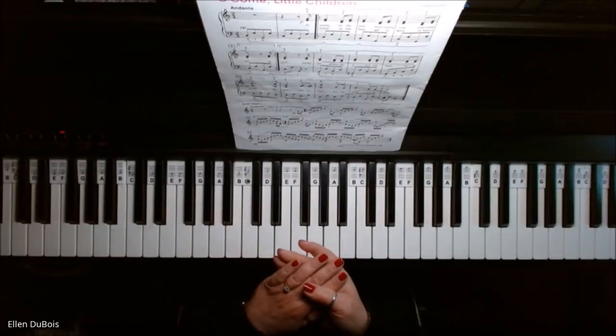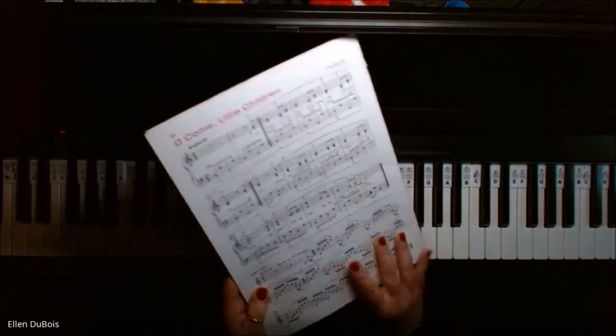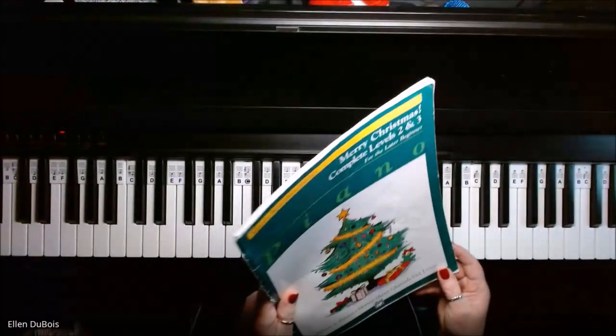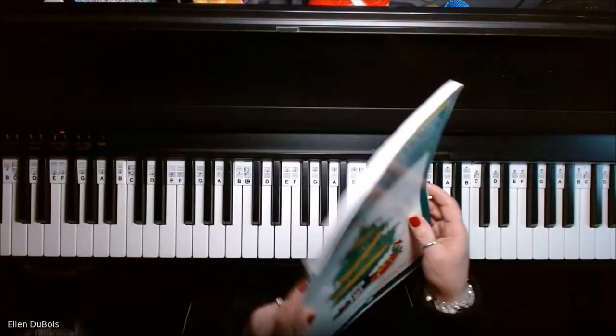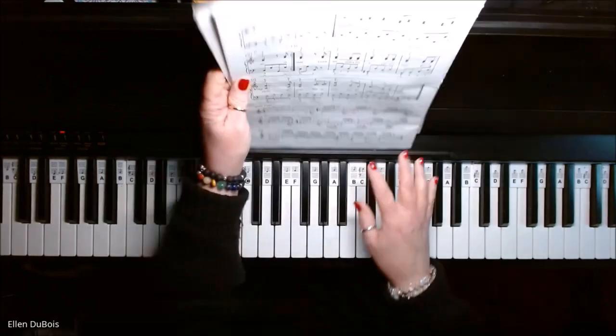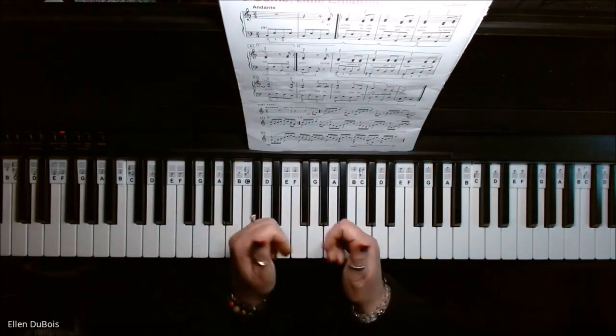Hey everyone, it's Ellen from Rhapsody Music Lessons, and we've got O Come Little Children on page 24 of the Merry Christmas Complete Levels 2 and 3 book for the later beginner. This is from the Alfred's Basic Piano Library. I'll leave a link in my description as to where you can get the book, and if you find my videos helpful, please hit that like and subscribe.